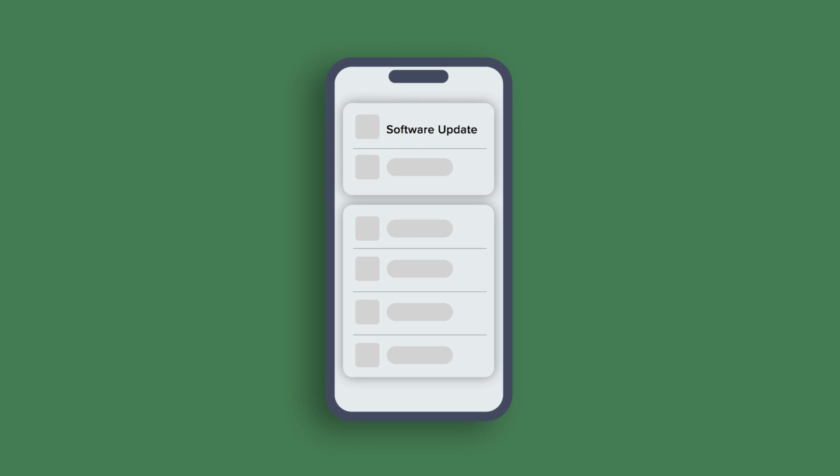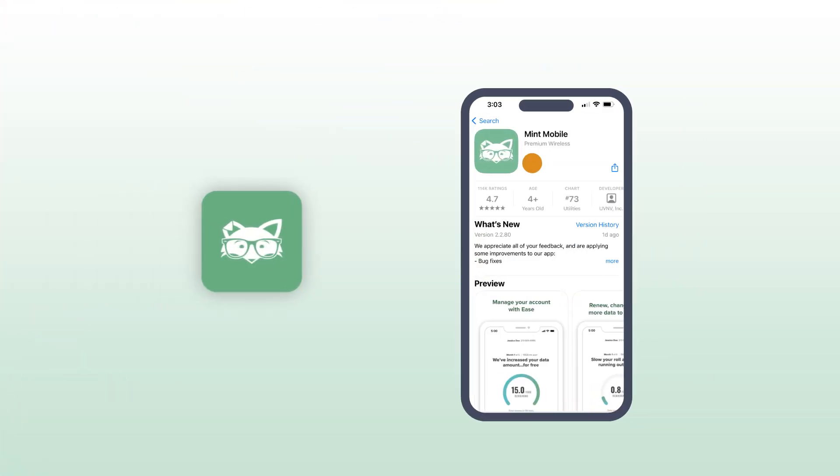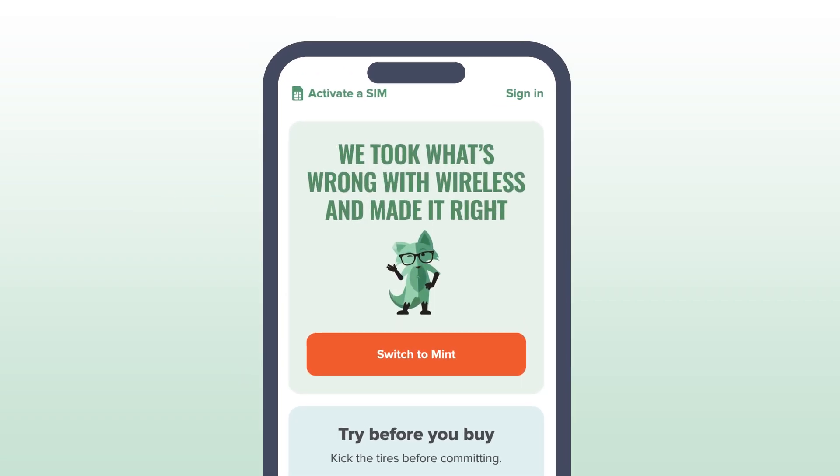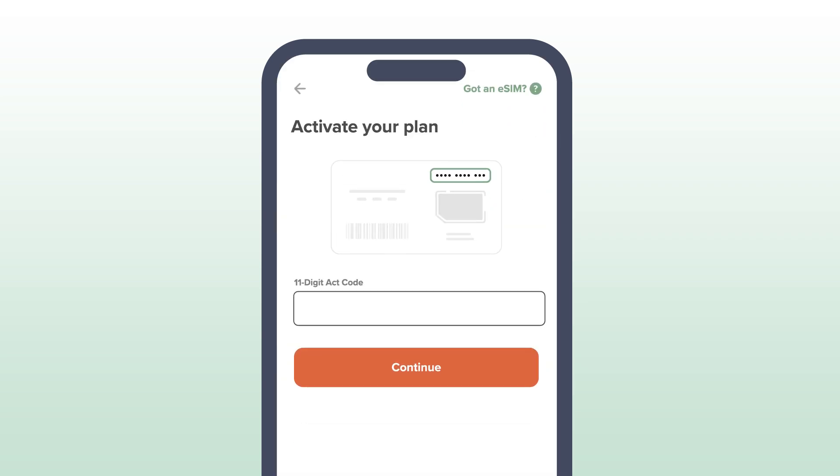Ready? Let's get activated! First, connect to a stable Wi-Fi network and download the Mint Mobile app from the App Store. Open it and select Activate Your SIM Card. Once the app detects your iPhone is eSIM compatible, enter your 11-digit ACT code.